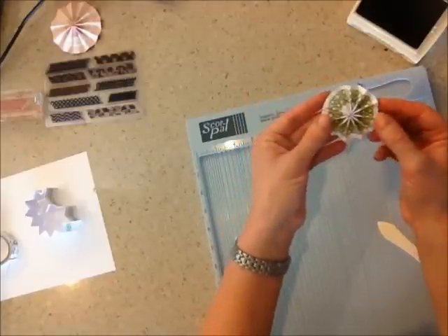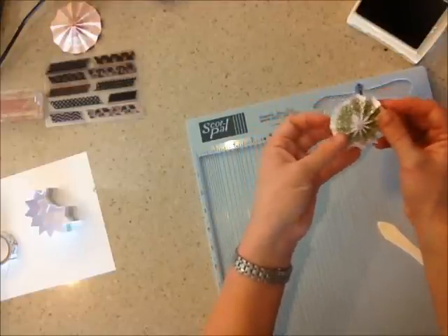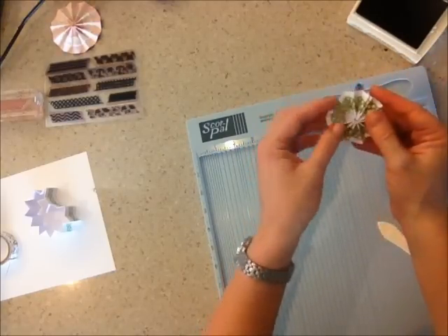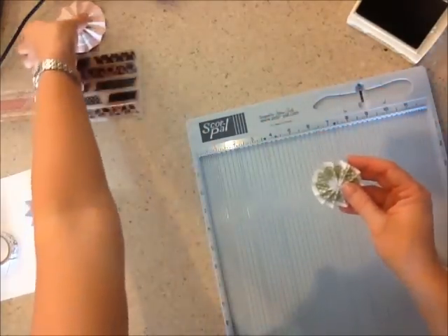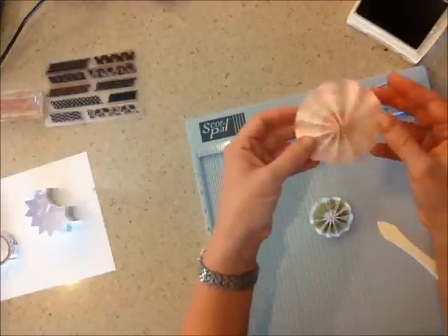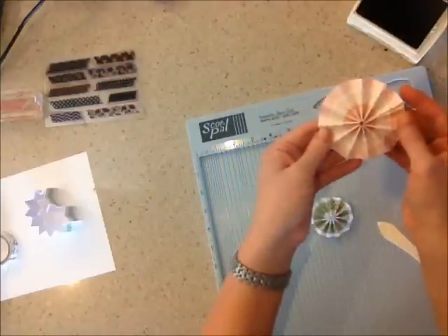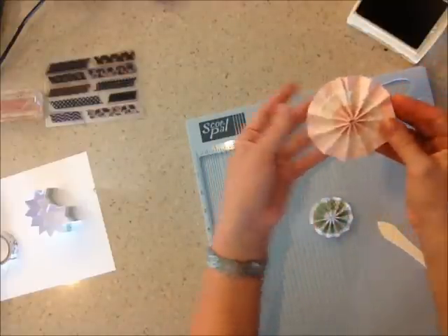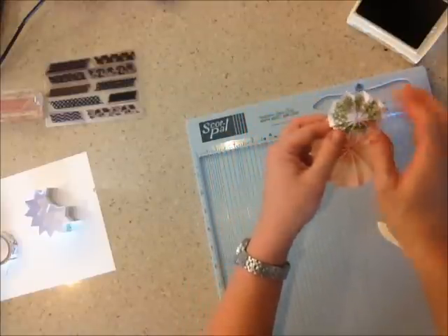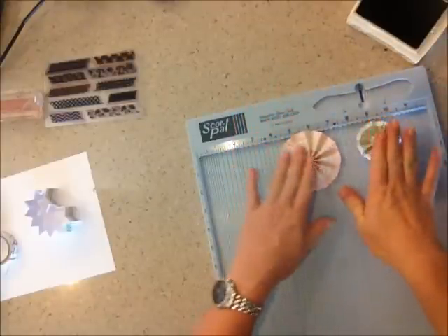That is our washi tape rosette! Isn't that cute? You can't even tell that the edges didn't meet because you push them right up next to each other. I also tried another one with our crochet tape — it's more of a fabric, so I wasn't sure how it was going to fold, but it looks really beautiful. You just add a little button there, and you can put another button here too. Just cute little rosette flowers.